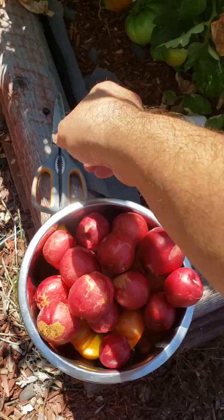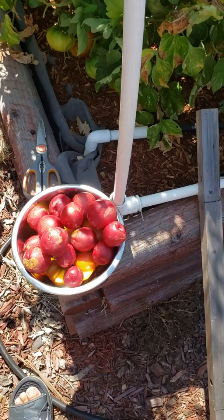It's in between a nectarine and a plum — it's delicious, sweet with a slight sour taste.